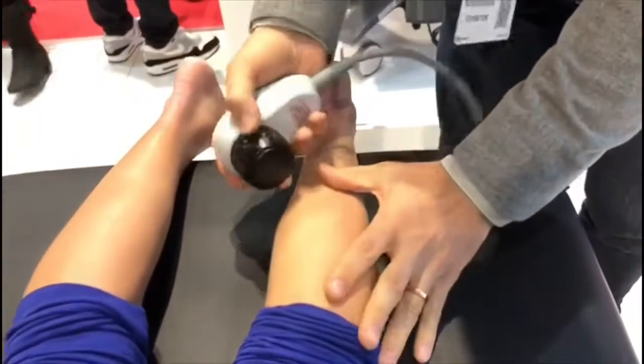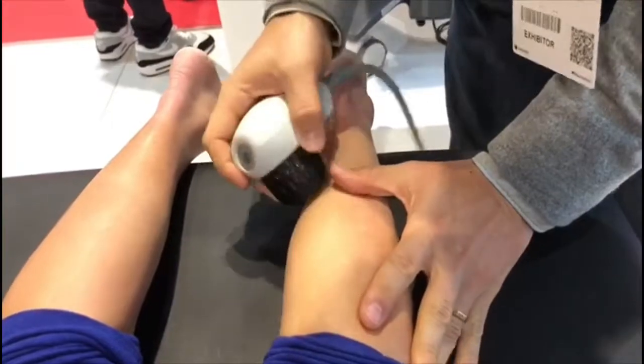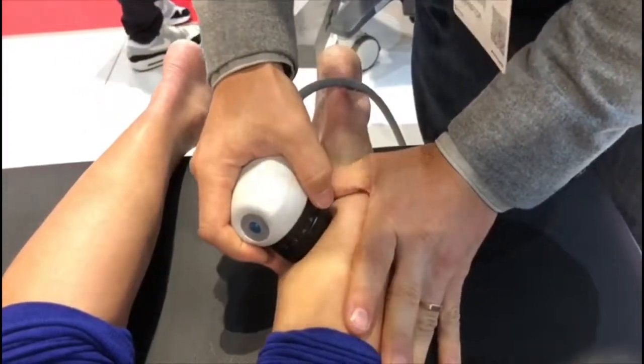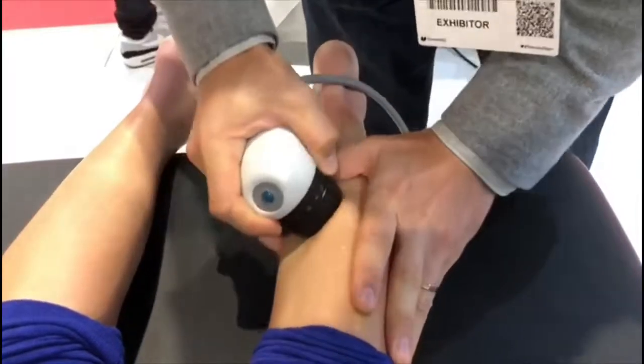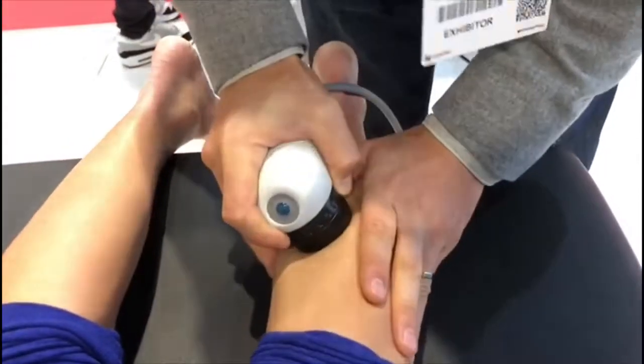And this is how it works. You can use it without gel, as I'm doing now, or you can use it also with gel if the skin is too sticky. This is simply massage, I would say.